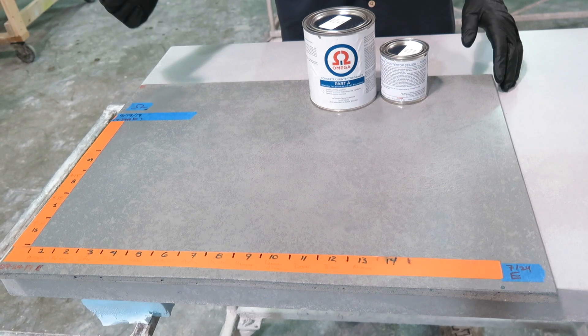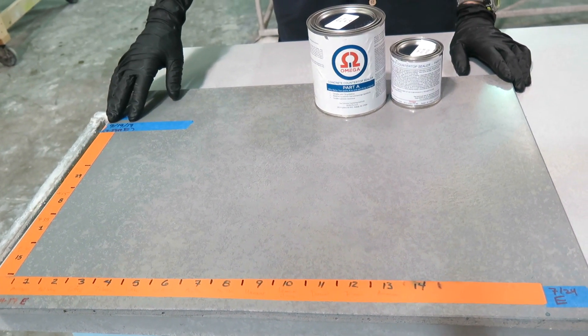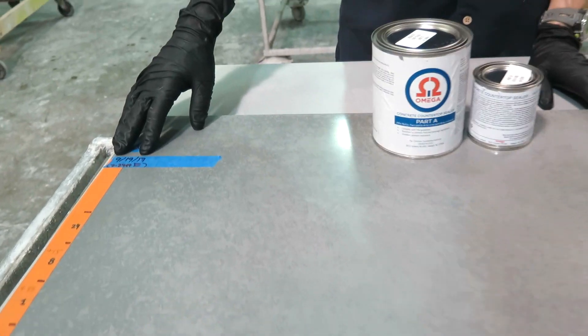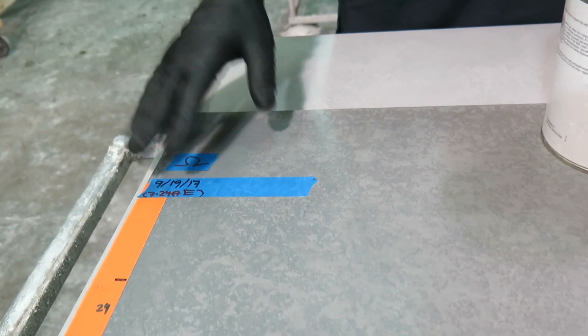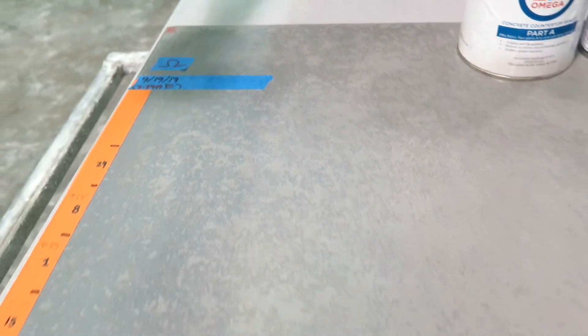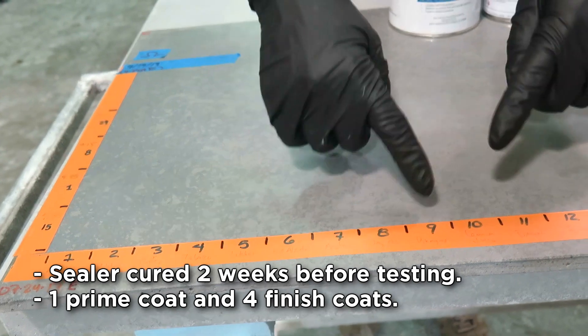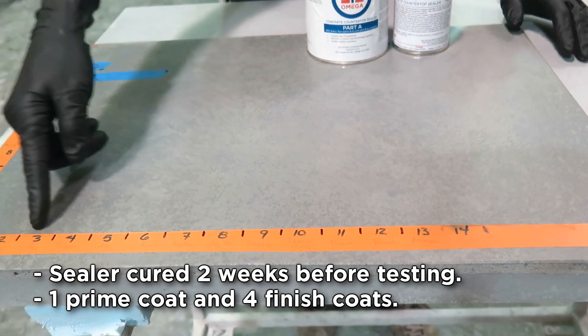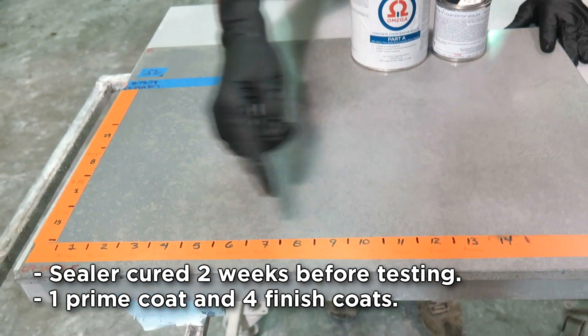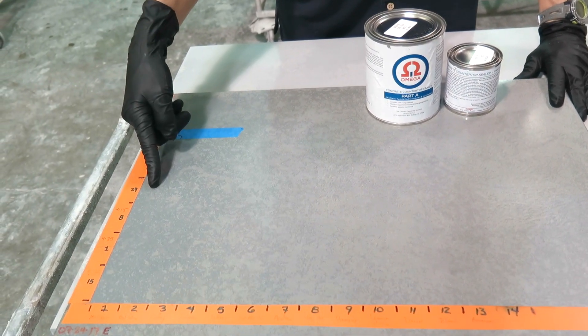This panel has been tested. It was tested in September of last year, so it's certainly not a new panel, but it clearly shows that there are no stains in this area. What you're seeing are 14 different staining agents tested for four different times, from 15 minutes all the way to 24 hours.